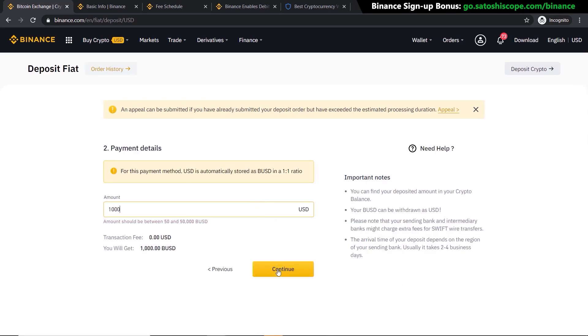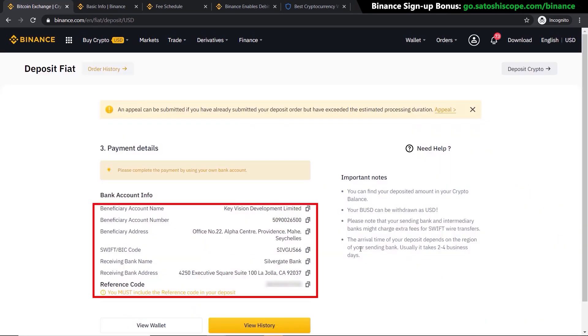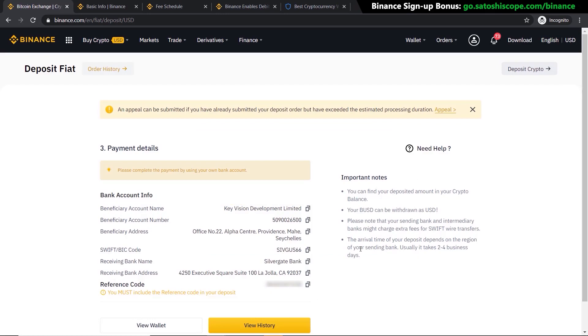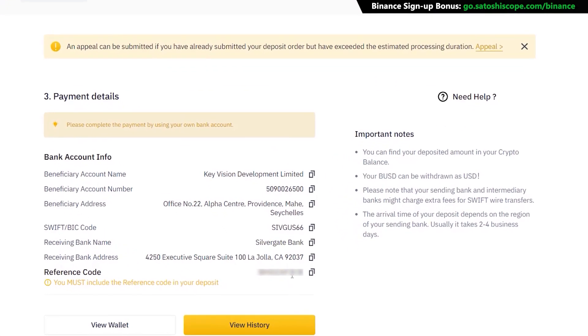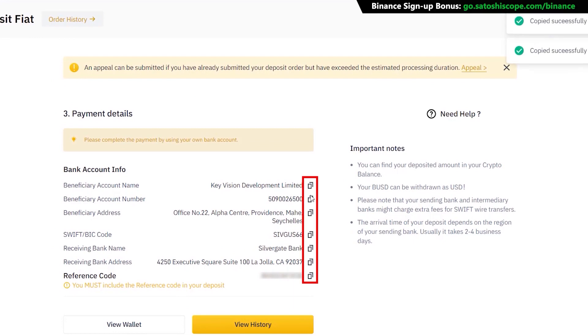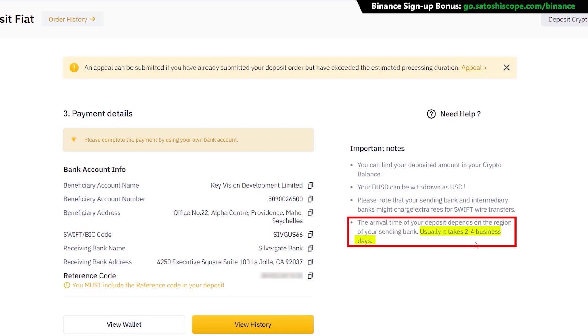Click Continue, put in the amount you want to deposit — $1,000 as an example — click Continue, then click Confirm. You'll be presented with the information you need when transferring through your bank account. Log into your bank and make a payment to Binance using this exact information with the reference code added. Make sure you click to copy all the lines one by one so you don't make any mistakes. Note that your USD will be deposited as BUSD — Binance's version of the US dollar — so when trading, select that one. It takes two to four business days for your funds to arrive.